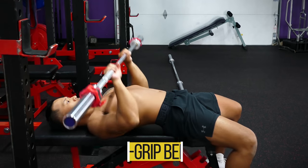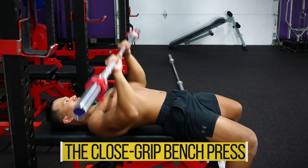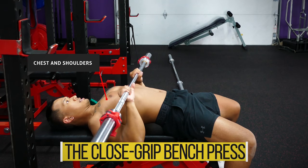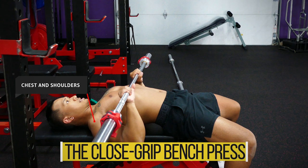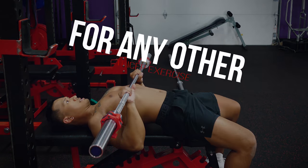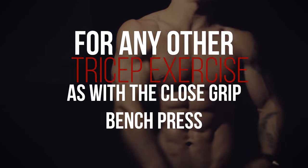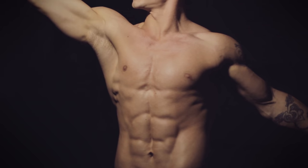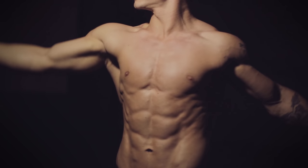Let's start with one of the best tricep exercises, the close grip bench press. Even though this is a compound exercise that also incorporates your chest and your shoulders, you're really not going to be able to load the bar with as much weight for any other tricep exercise as with the close grip bench press. And your triceps will respond very positively in terms of growth to heavy weight.